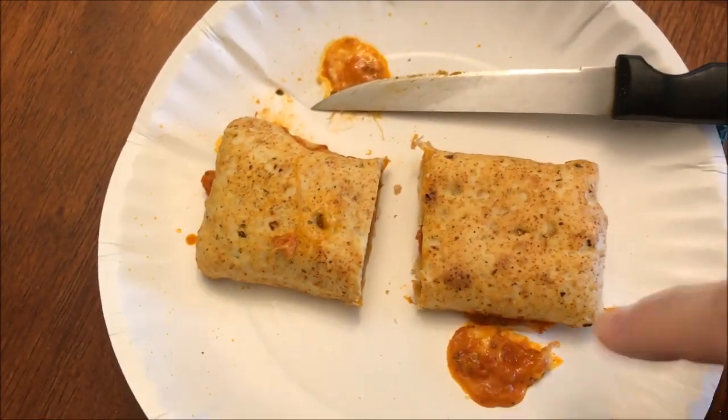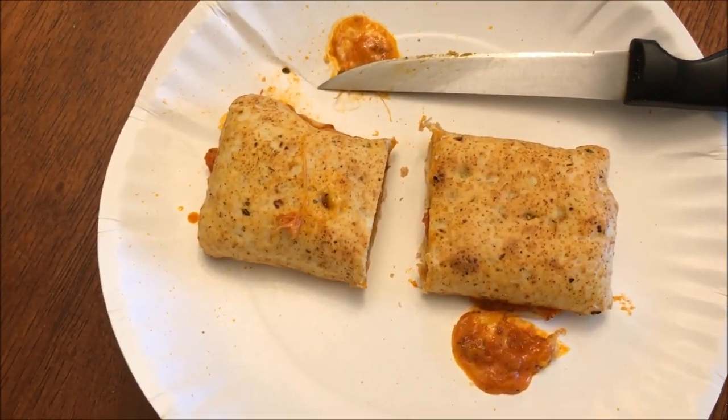It smells really good — it smells garlicky. I'm going to cut it into smaller pieces and let it cool off a bit. Okay, here's the bite I'm going to take. It looks like it has some ham, Canadian bacon, and some sausage in it.